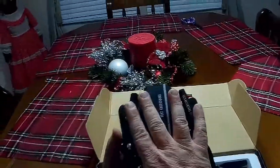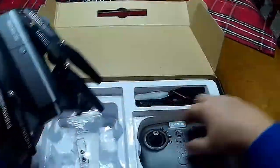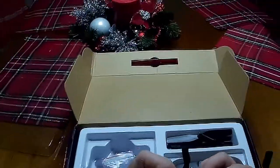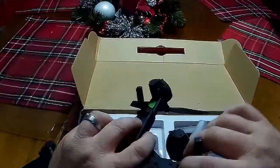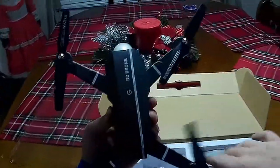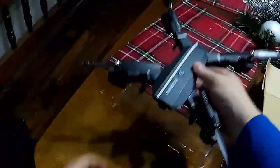Here's a size comparison with my hand - the controller is pretty small and compact, I like it. It has folding legs and folding arms. Fold it out like that and that's pretty much it. It's not as big as the Mavic; it's more like the newer smaller ones.